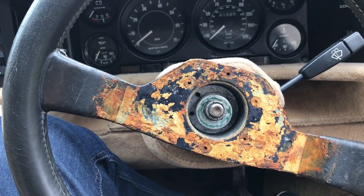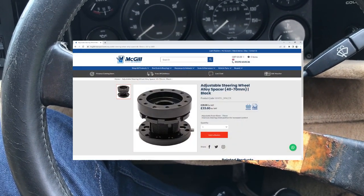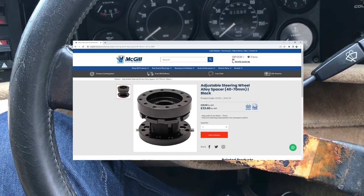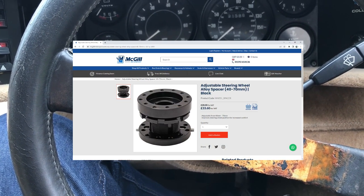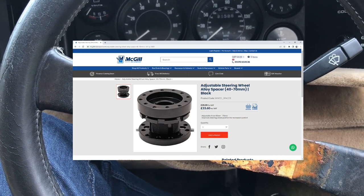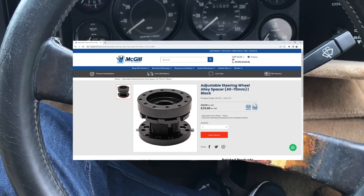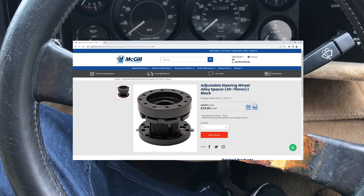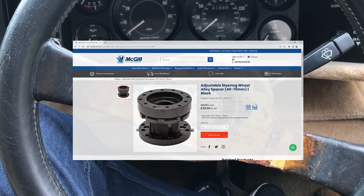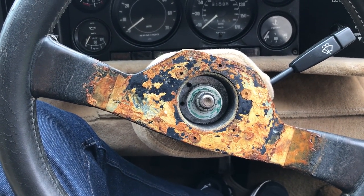I've bought an adjustable spacer because I wasn't sure how much I needed - it adjusts between about 40mm and 70mm. I think 40mm is probably enough, but if I'd bought a fixed 40mm and it wasn't enough I'd have had to buy another one, so the adjustable one will make it easy to figure out exactly where it needs to be.